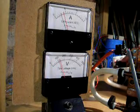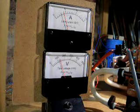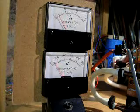At maximum, that's drawing about 500 watts.